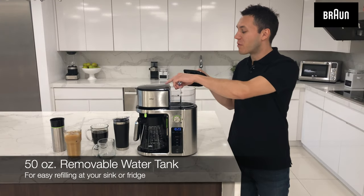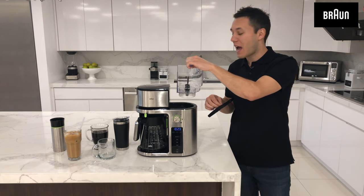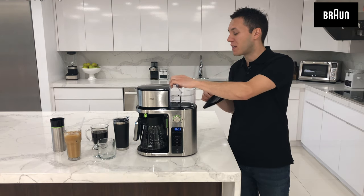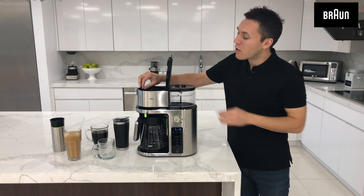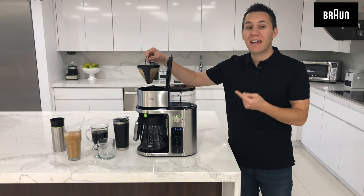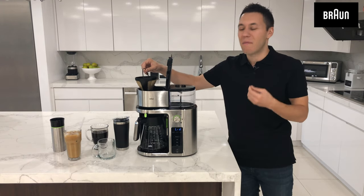First and foremost, I want to show you the removable water tank. You can easily take this with you to your tap and fill it up to the 50 ounce limit. Right beside that, this is where you're going to put your coffee grinds. You actually get the included gold tone filter basket that you can reuse time and time again.